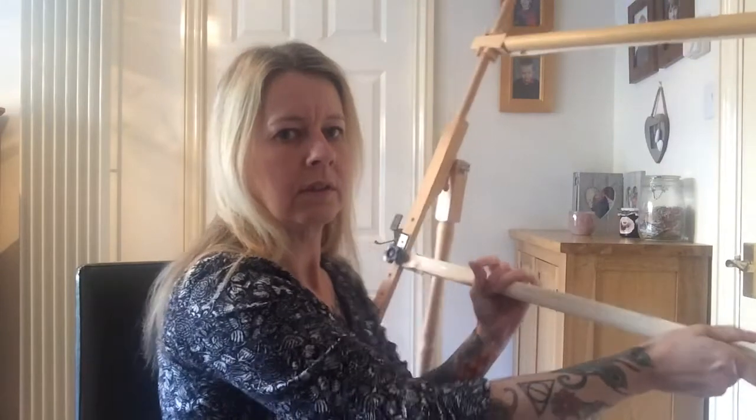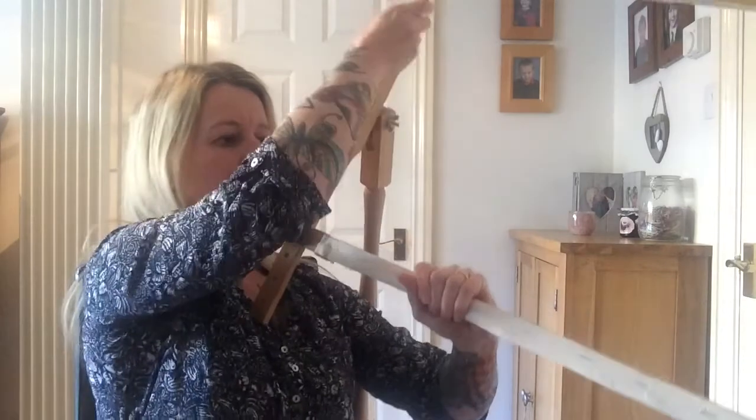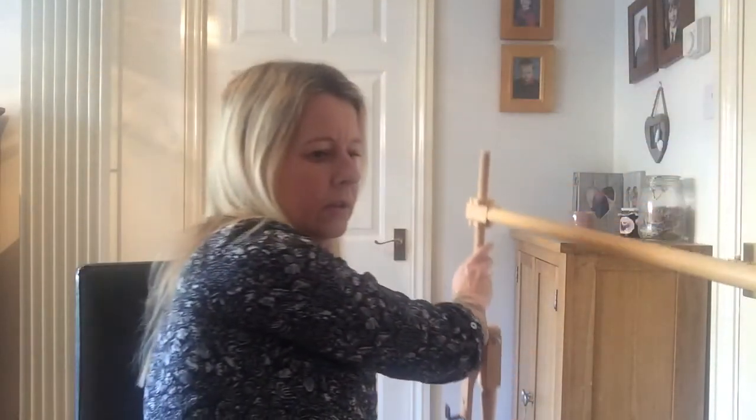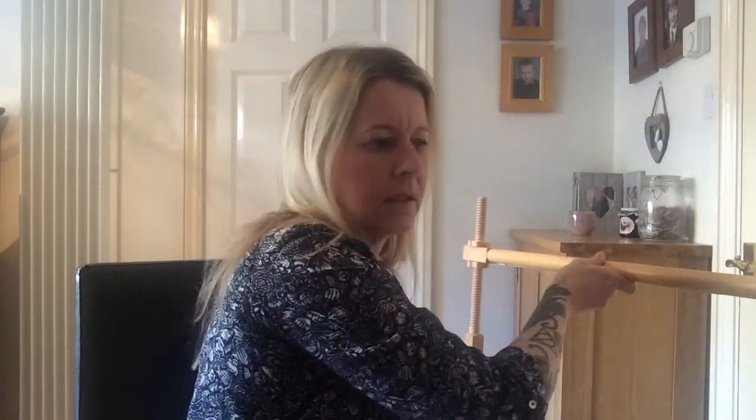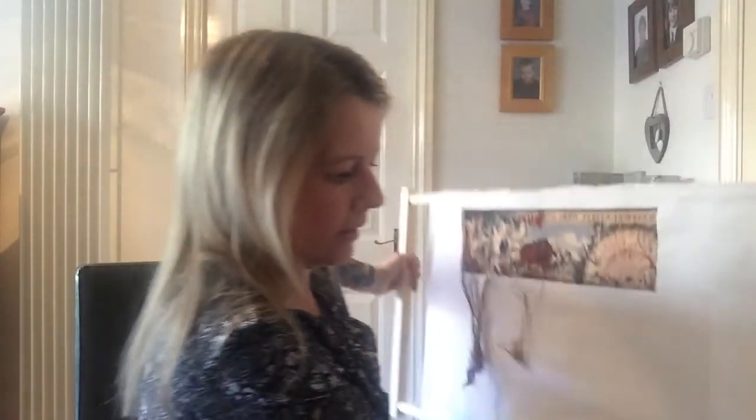I'll hold it up. He's even made little brackets to put on my stand, so they can just sit on there without sliding off and I can still flip them over.